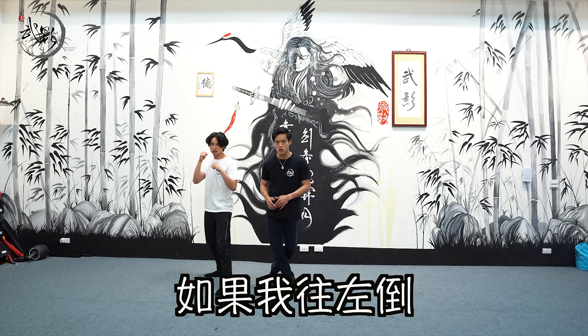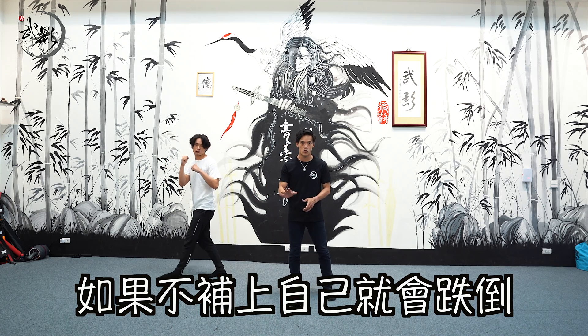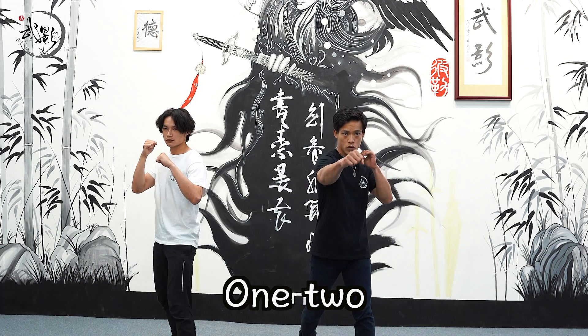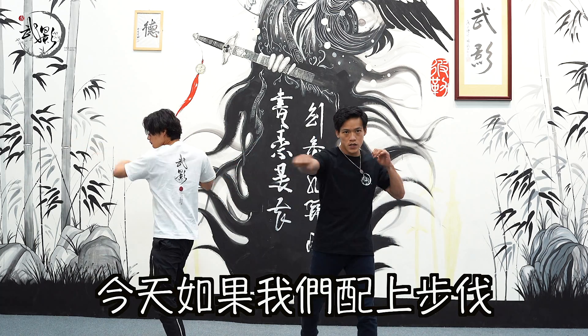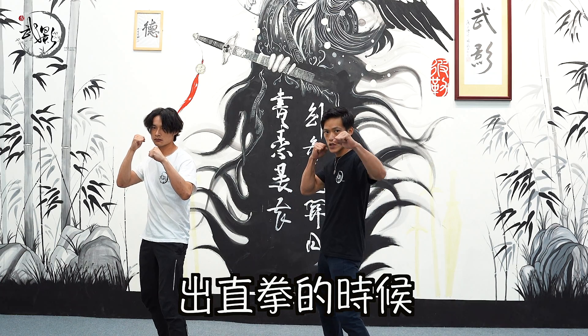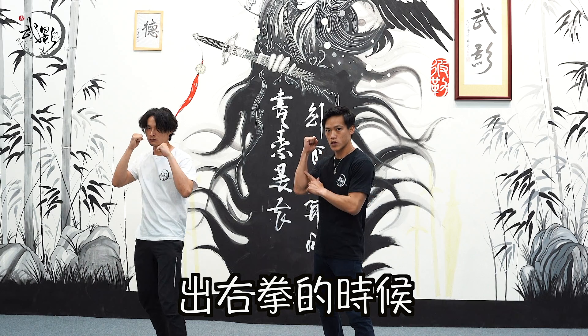大家可以在家慢慢感受一下重心是什麼。如果往左倒，腳會不會補上？如果不補上，自己就會跌倒。好，我們前面學過直拳1、2，跟左右勾拳。今天如果配上步伐，很簡單：出直拳的時候上左腳，出右拳的時候上右腳。